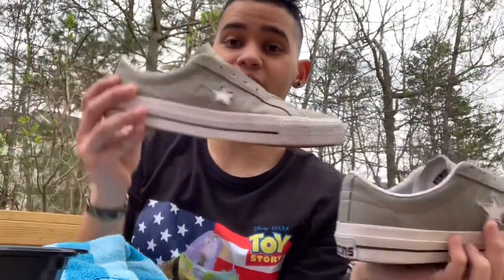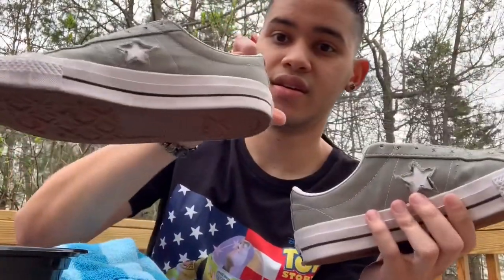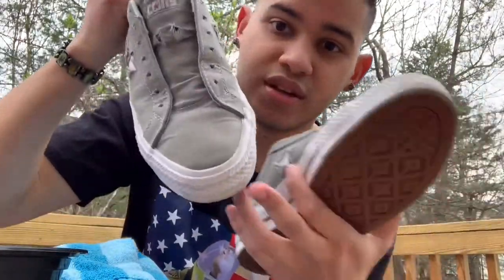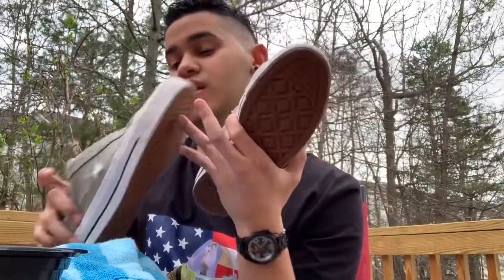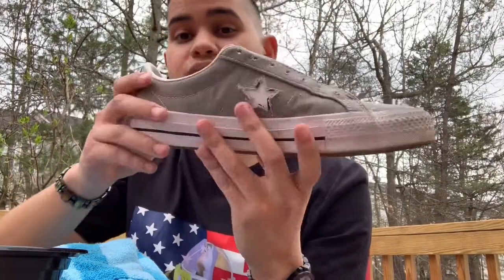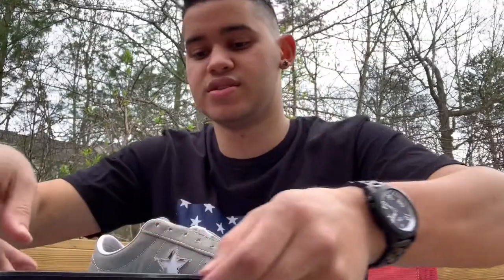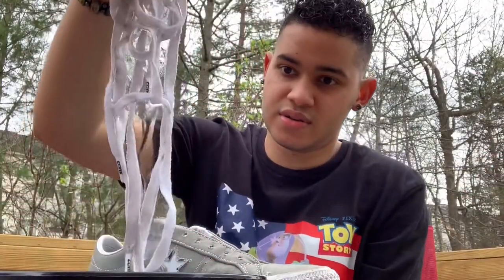Guys, it already made a big difference — not sponsored — but wow, man. Look at that. There was a little bit of dirt in the front and I got a lot of it. I'm gonna go back to it later, but I'm gonna work on the other one. That is a massive difference, bro. Wow. On to the next, guys — let's see how the laces are doing. They're doing all right.